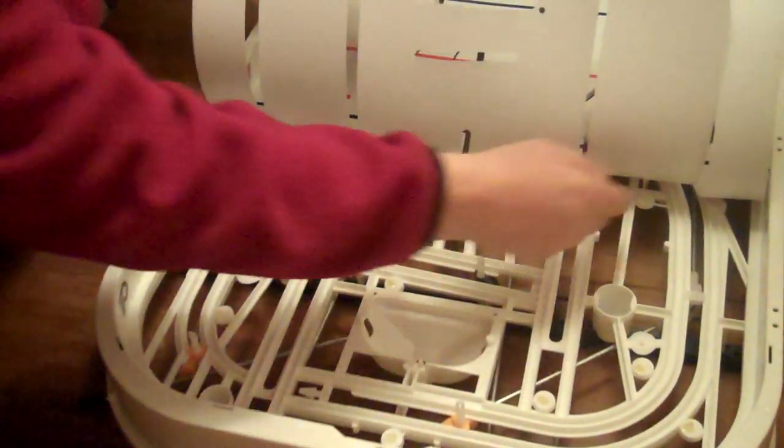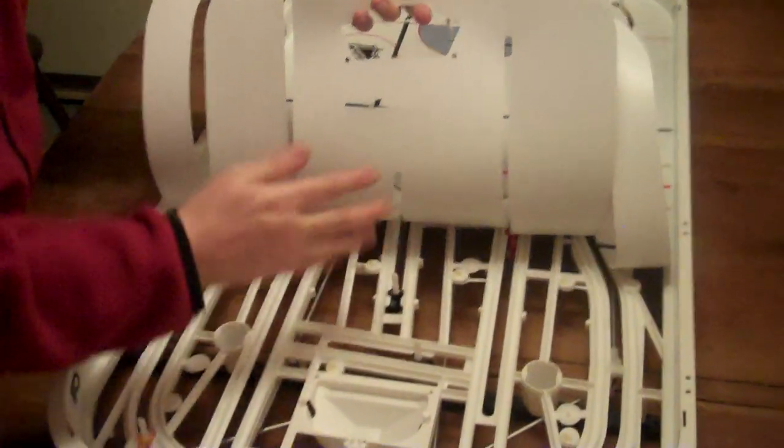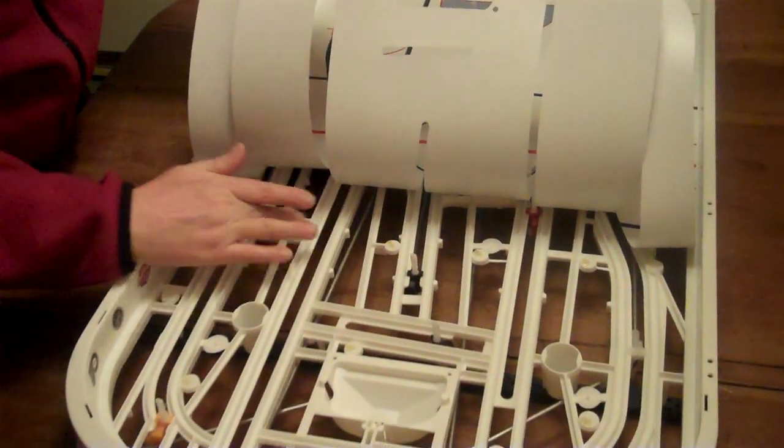And as you release them, the sheet will pull up. You just want to make sure that the glue is staying on the game and not on the ice, because when you put the new sheet on, you want to make sure there's glue on there.